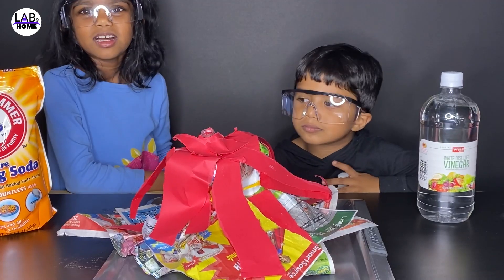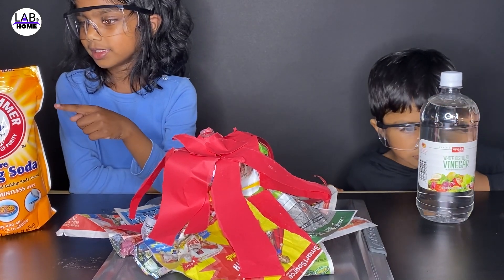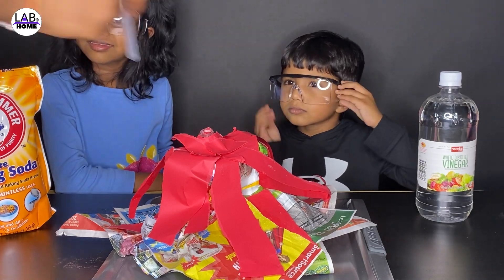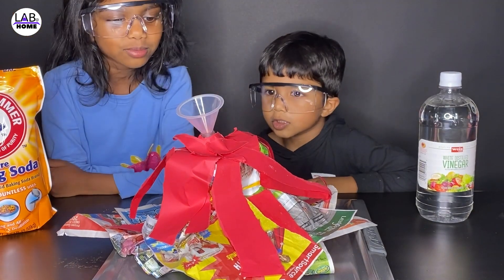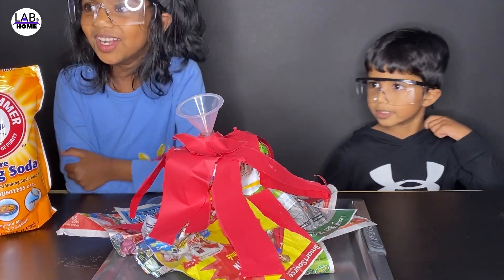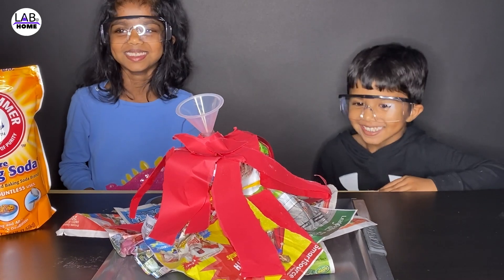I'm going to make a volcano with vinegar and baking soda. I'm going to add the... first to watch. Vinegar! I'm so scared. So scared.